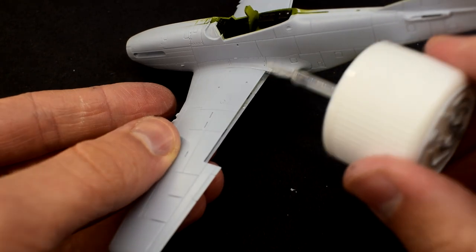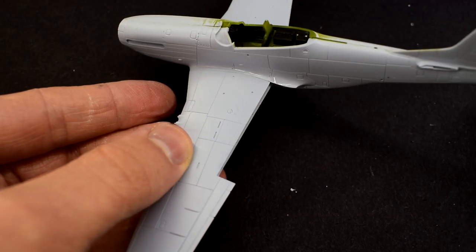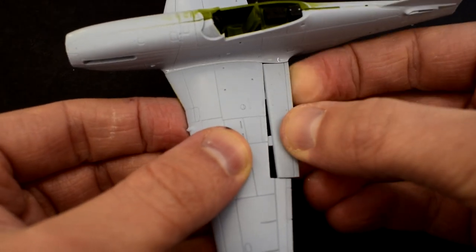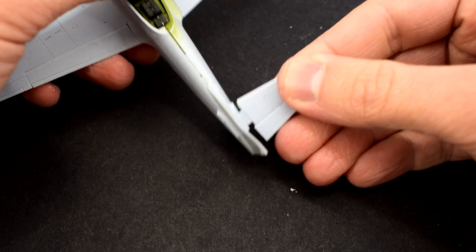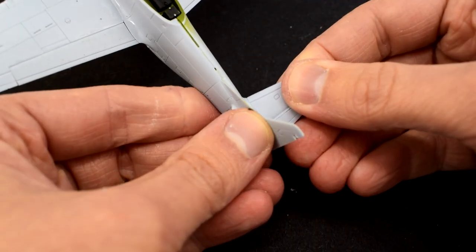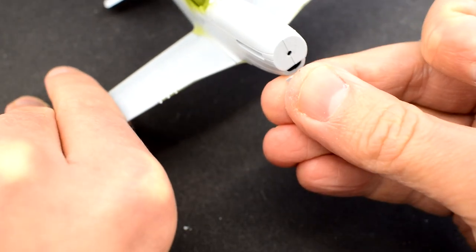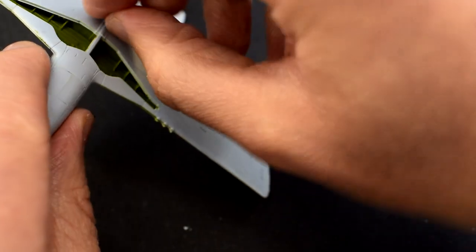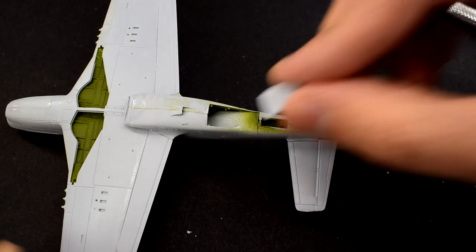The model comes with two choices of flaps, either lowered or raised. I opted to use the raised flaps on this model — they simply slot into the rear of the wing and a little cement added to hold them in place. This is then followed by the horizontal tail surfaces, which again are glued into slots. The rudder can then be added. The air intake on the nose of the model is carefully glued into place, as is the one on the underside of the fuselage.